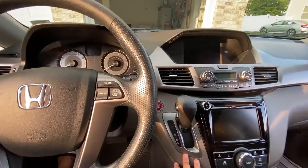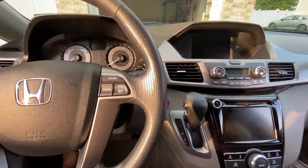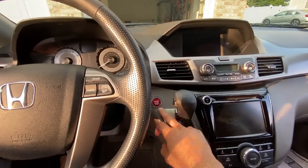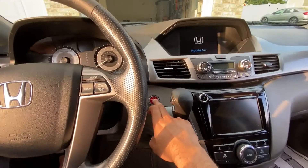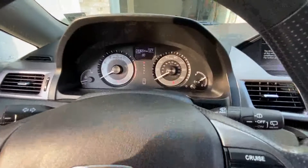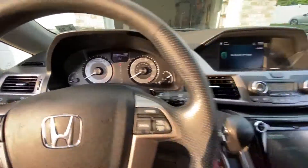Hey guys, I'll be showing you today how to reset your maintenance light in a 2016 Honda Odyssey. This should also work in 2015 and 2014. All you have to do is press reset twice without turning on the car. Once you do that, as you can see, my oil life shows 80% and I recently changed oil.